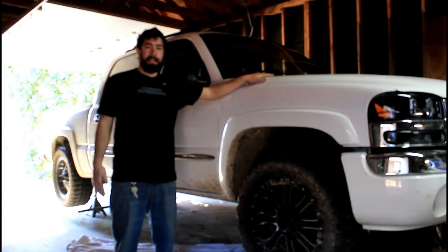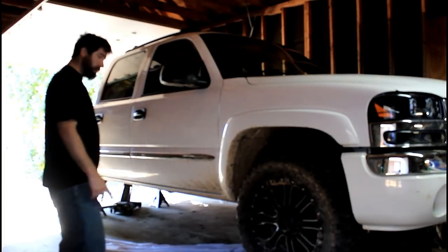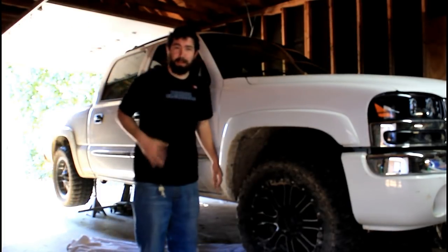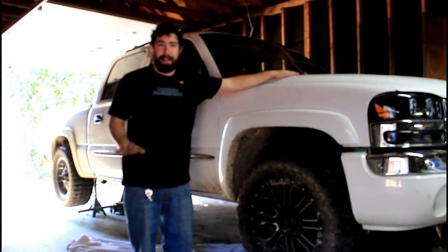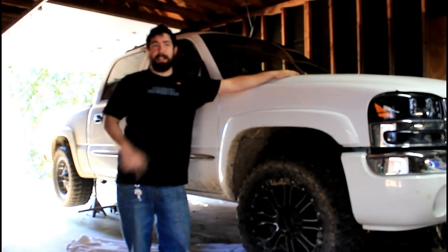What's up guys? Today I'm working on this thing. It is not this tall — just get that out of the way right off the bat. It's up on jack stands. We're going to mess with the exhaust. We're going to make this thing a lot louder. It's too quiet. I'm done being a quiet redneck. Let's get it loud.